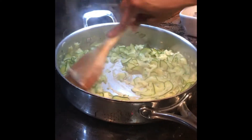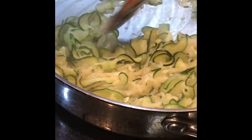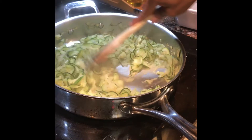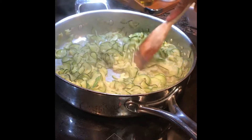Now the zucchini is all cooked down. The liquid, if you can see here, actually formed in the bottom, which allowed the onions and the zucchini to come together as far as their flavors are concerned. We have the garlic minced in there, so we are ready to plate.